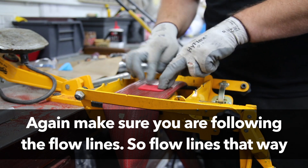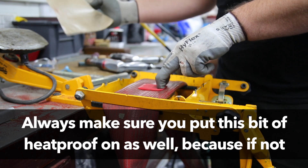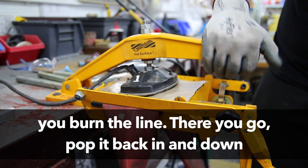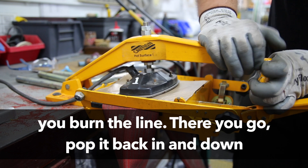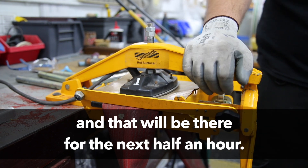Make sure you're following the flow lines — flow lines that way. Always make sure you put this bit of heatproof on as well, because if not you burn the line. Pop it back in and down. And that will be there for the next half an hour.